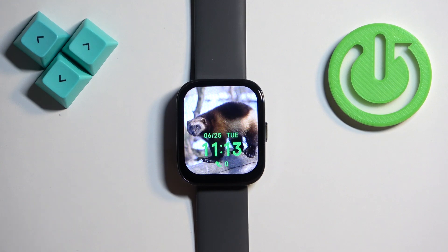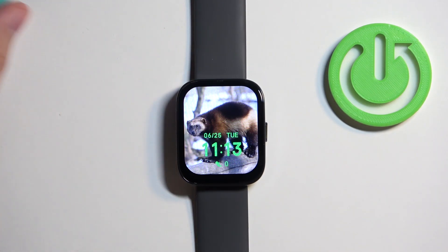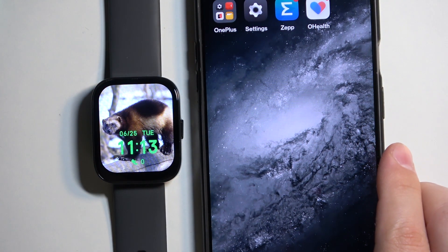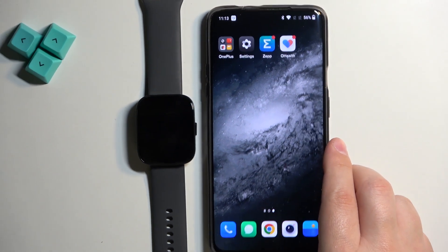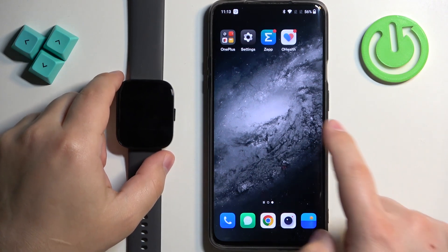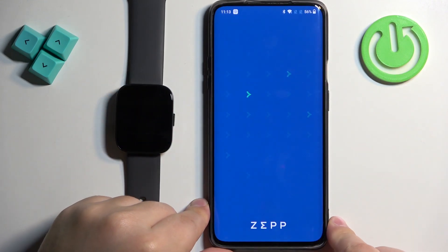You can also do this through the phone application if your watch is paired with a phone. We can move the watch to the side, bring the phone, and zoom out the camera. On the phone that is paired with our watch we can open the ZEP application.